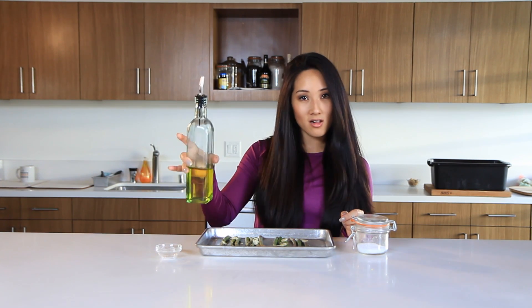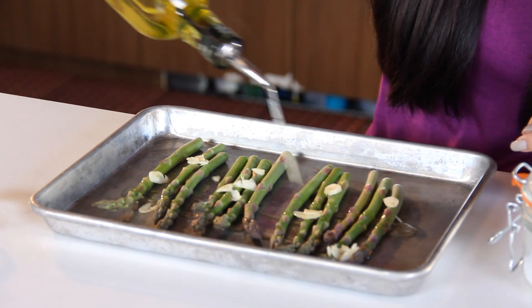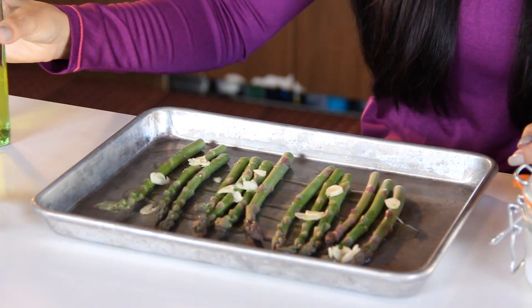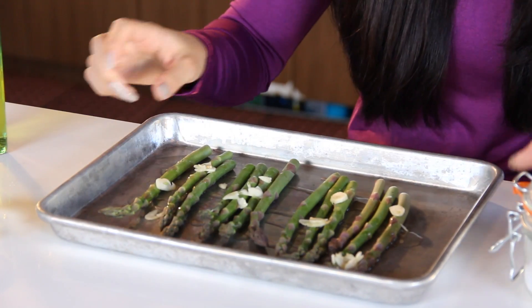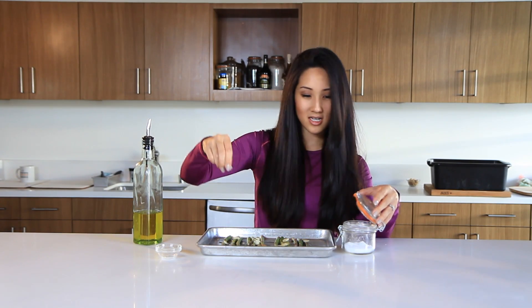Your hands are going to smell like garlic, so wash them after. Here's a little olive oil — just back and forth. A lot of this is going to run off, so I'm trying to put mine on heavy. We don't want any burning. And a little bit of salt — sprinkle that on, not a ton.